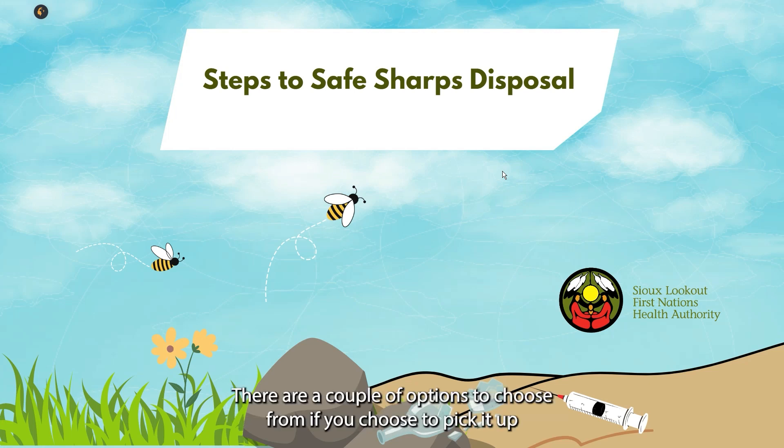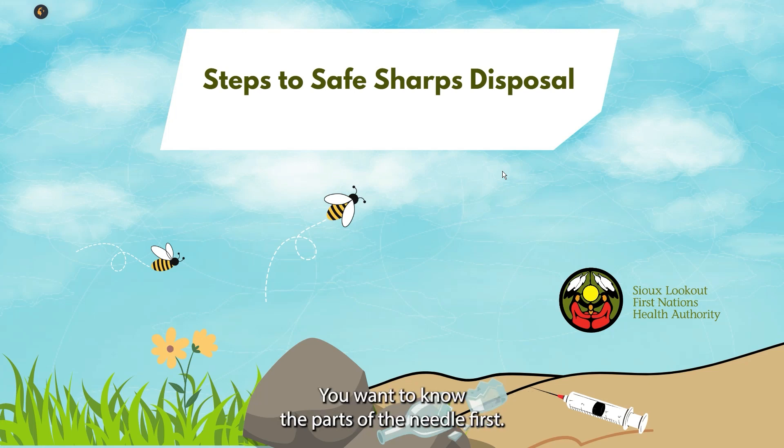When it comes to safely cleaning up a needle, there are a couple of options to choose from. If you choose to pick it up and dispose of it yourself, you will want to know the parts of the needle first.